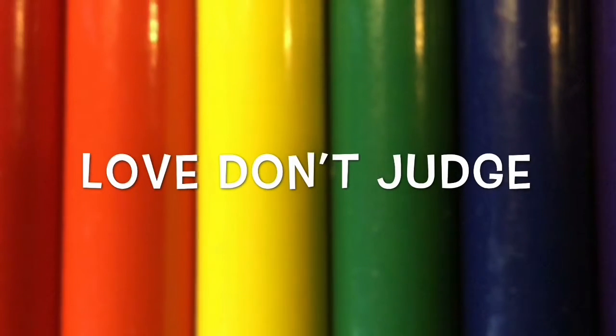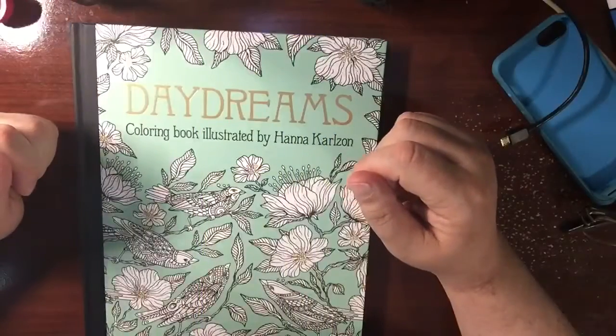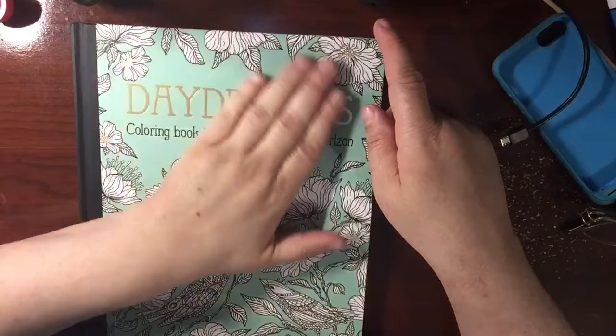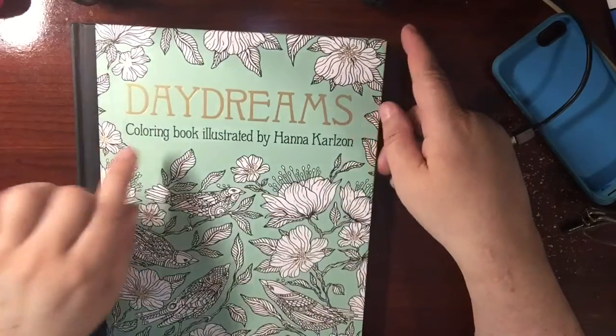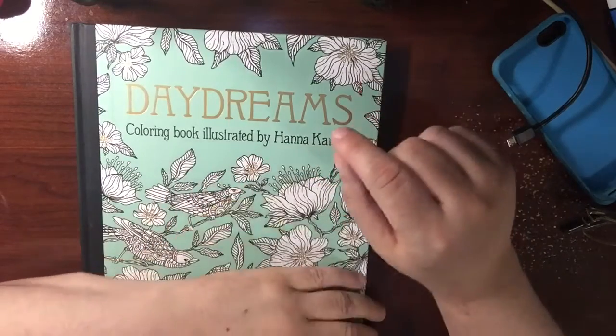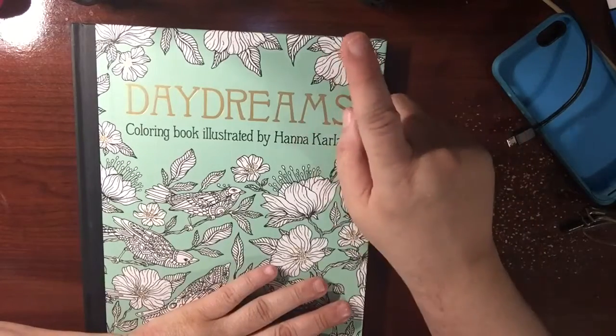Love, don't judge. Hello, everybody. Welcome, coloring crew. I am going to do a flip through of Daydreams, a comic book illustrated by Hannah Carlson. This was a gift from Kim T. Thank you, Kim.